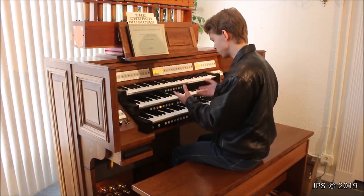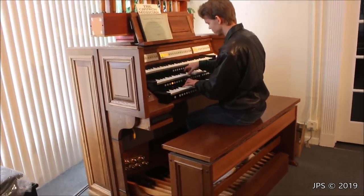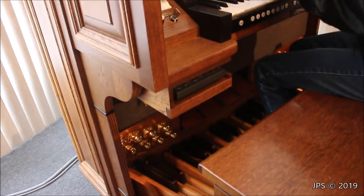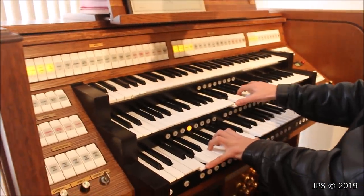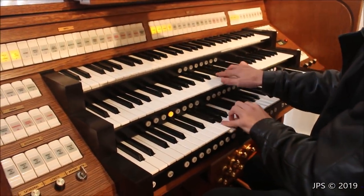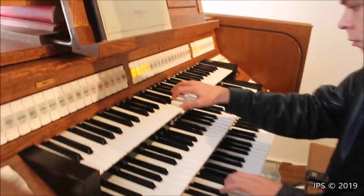Now I'm going to play a short Bach piece on this organ.